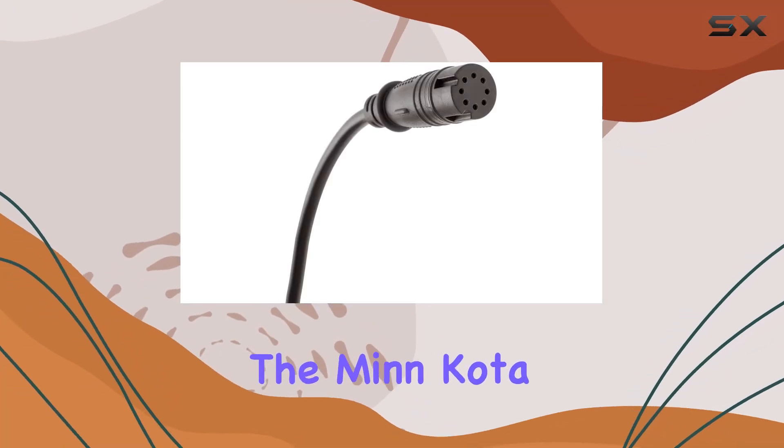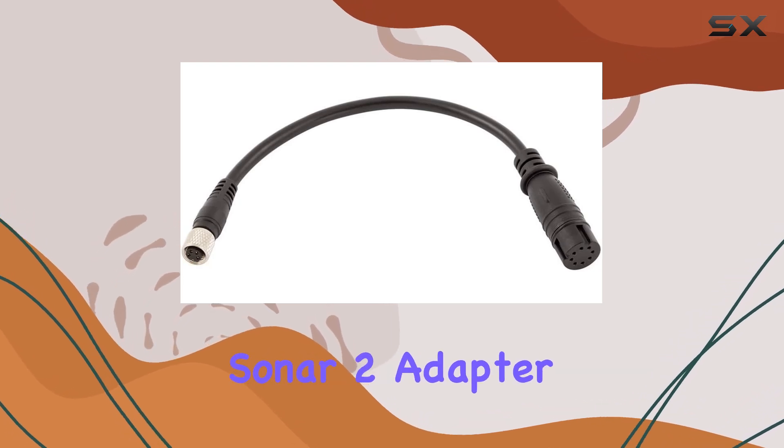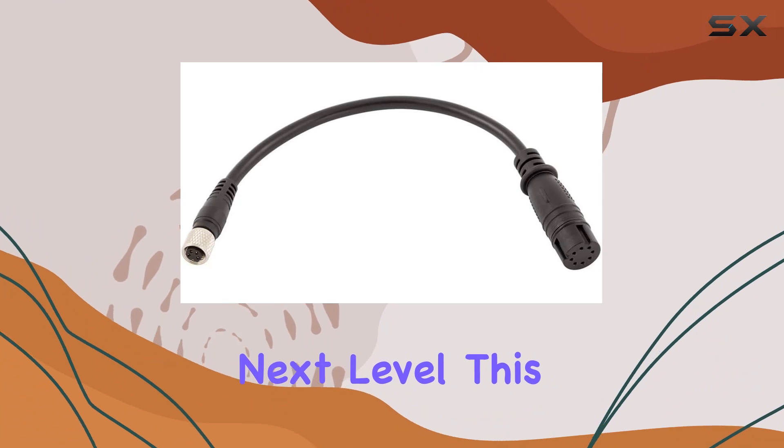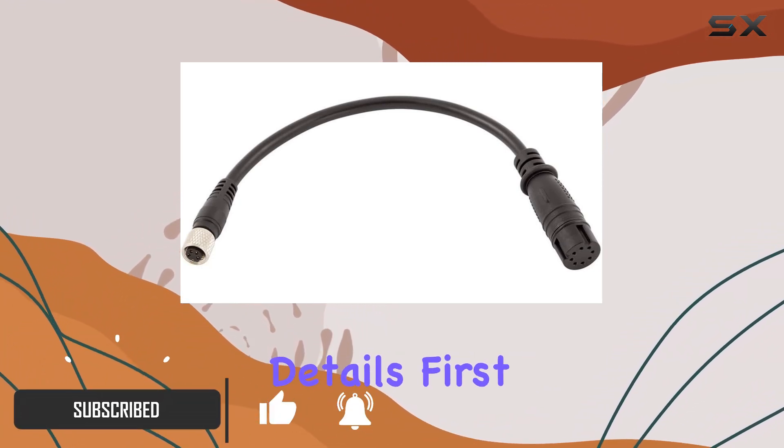Today, we're diving into the Minn Kota MKR US 2-15 Lowrance Hook 2 Universal Sonar 2 adapter cable. If you're looking to take your fishing game to the next level, this adapter could be the missing piece in your setup. Let's get into the details.